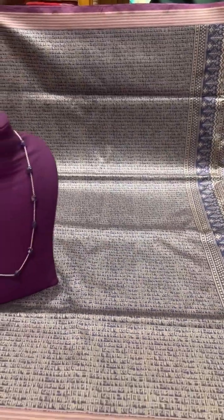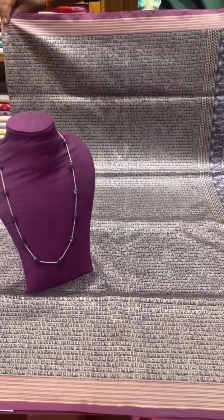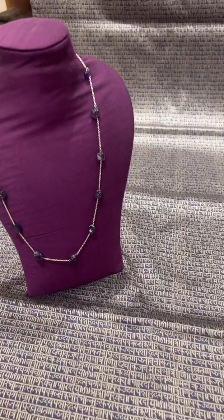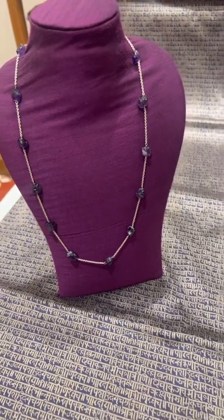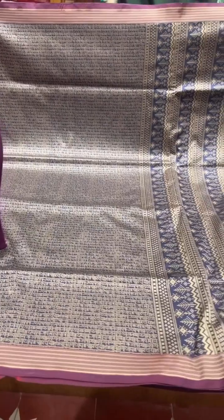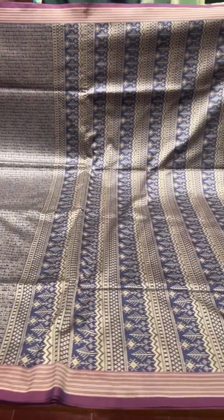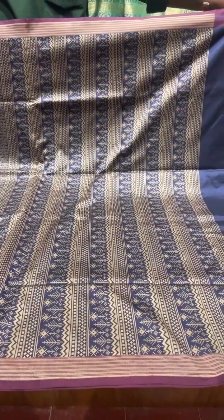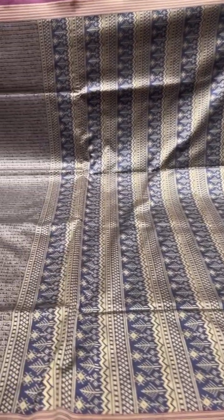This is a dark blue saree with the same design we saw before. We have paired it up with a dark stone chain, and a dark contrast in purple in the border, a self-colored pallu — the pallu design is different from the other saree — and with a self-colored blouse.